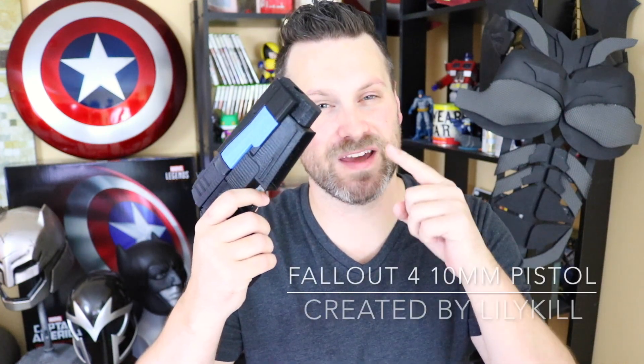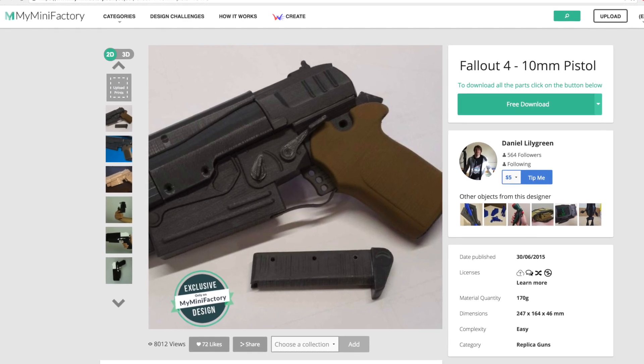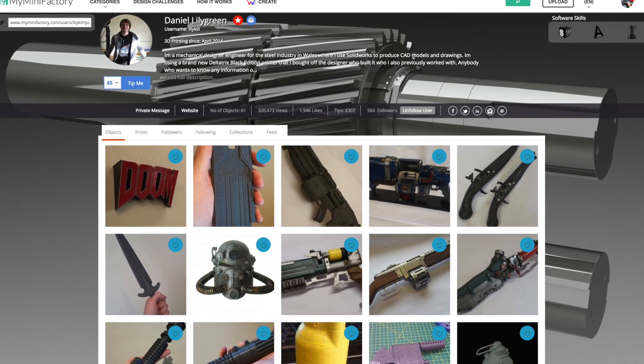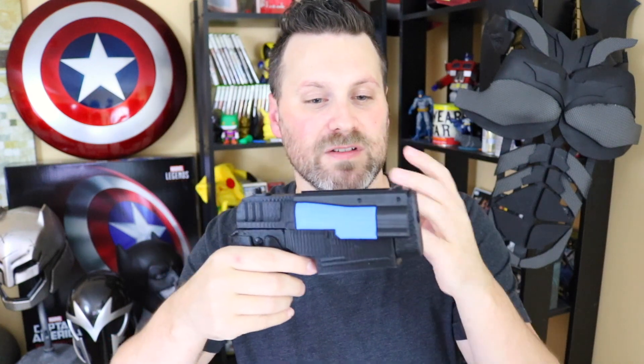Number two on my list is the Fallout 4 10mm pistol by Lilykill. This is such a sweet file to work with. He does a great job modeling video game and movie props — if you haven't already, make sure to check out his My Mini Factory page. He has beautiful files, and he creates all the components in different pieces, which makes it so easy to print on smaller printers.